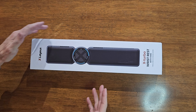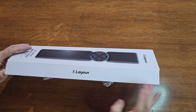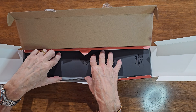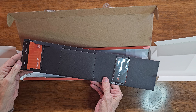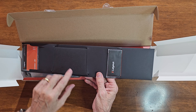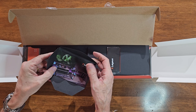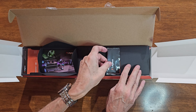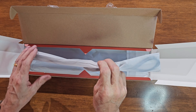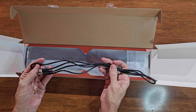Right, let's unbox it and see what comes with it. Inside we have an invitation card to the X Layout club, some product information about what X Layout offers, and the instruction manual for the wrist rest.